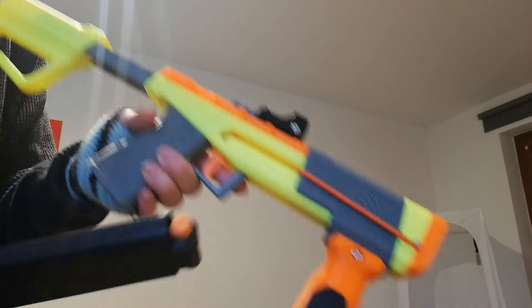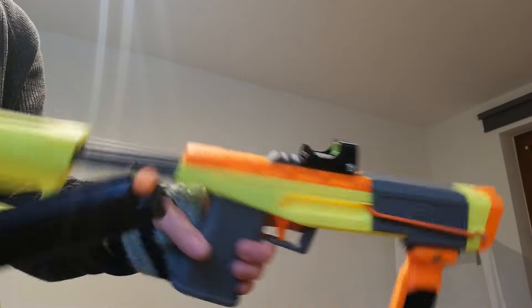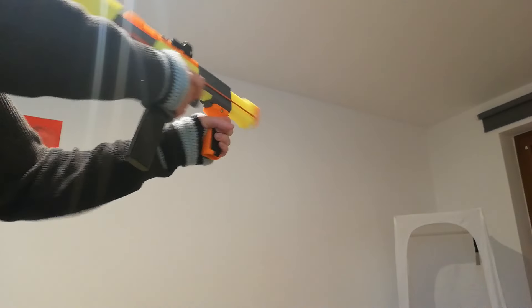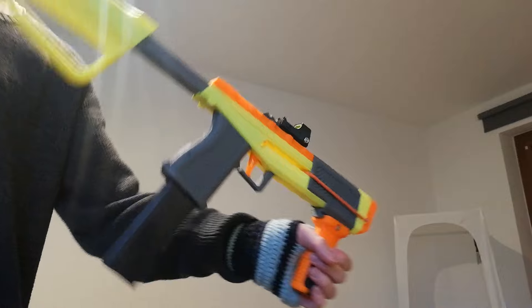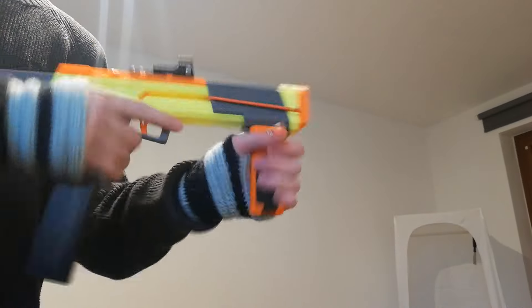I've also made another different version which uses a different receiver design. It doesn't have the picatinny down here, and it also has an attachment for a stock, and it's overall a little bit longer. It kind of feels like a machine pistol. I really like this one.